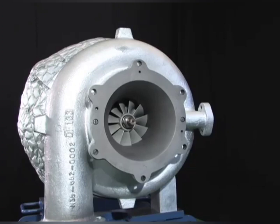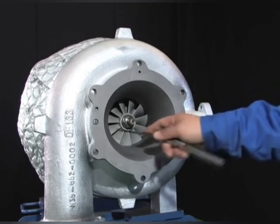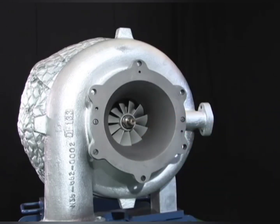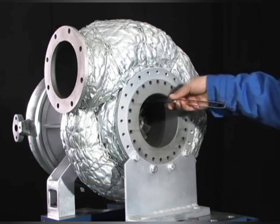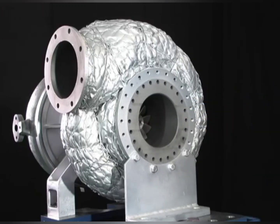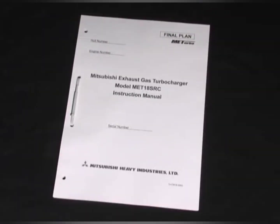With the clearance gauge, measure the clearance between the air inlet casing and the impeller blade tips at four locations: top, bottom, right, and left. In the event that the gas inlet casing is removed from the engine, measure the clearance between the turbine wheel and the gas inlet casing at four locations — top, bottom, right, and left — and make sure that the clearance is within the standard. For details of clearance standards, please refer to the clearance table in the instruction manual at hand.